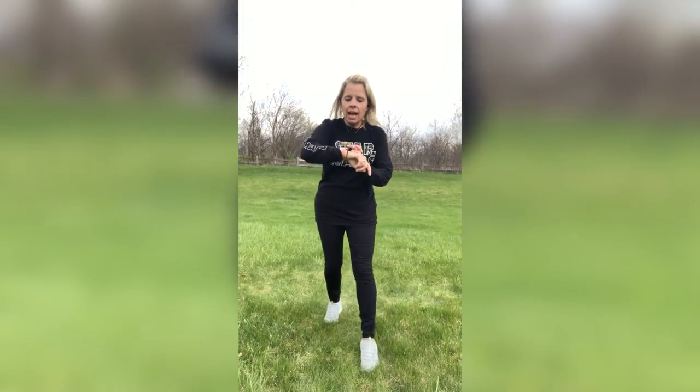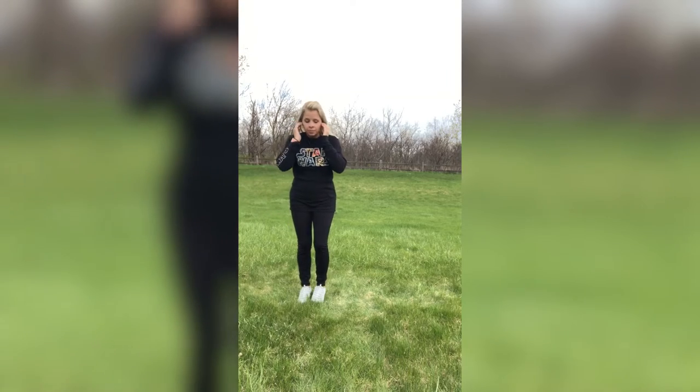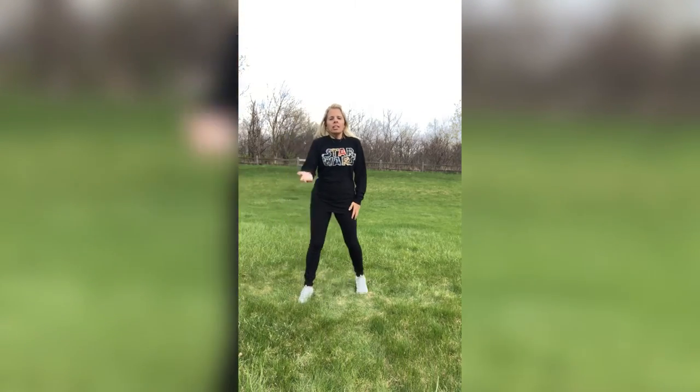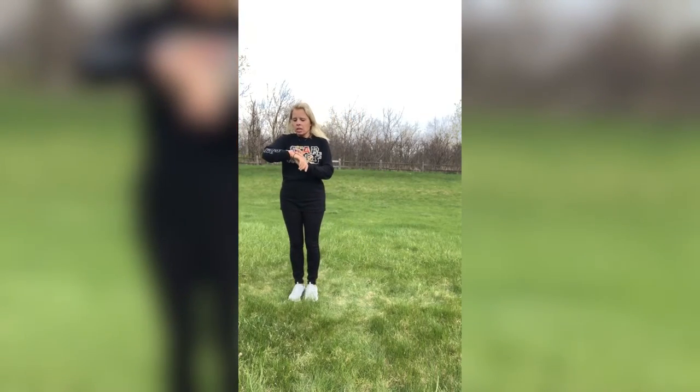Quick drink, guys — get a quick drink. Then we're going to start from the beginning. All right — quick, quick, quick, get back up. Let's knock this out. You guys ready? Here we go.